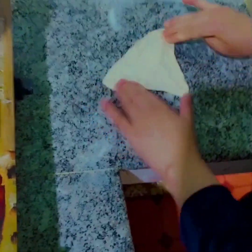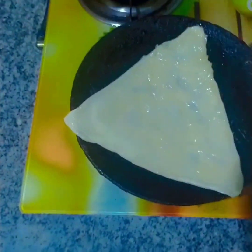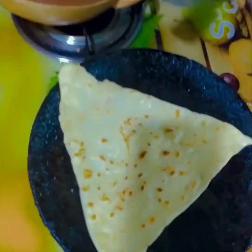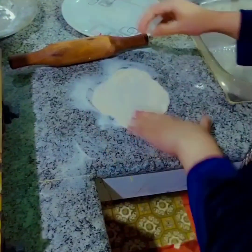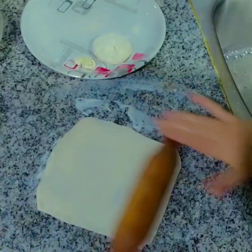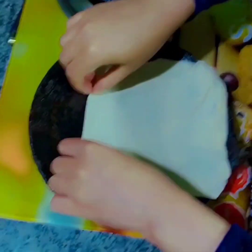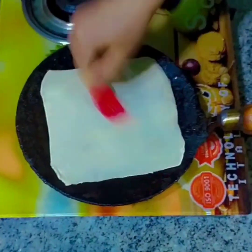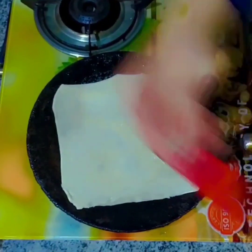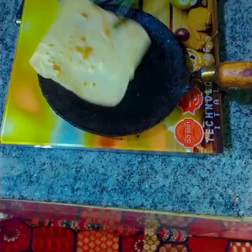اس میں ہم کوئی بھی shape دے سکتے ہیں — triangles, like this. And now we have to make a ball. یہ دیکھیں، اب ہم اس کو square کی shape دیں گے — shape کوئی بھی دے سکتے ہیں، آخر کار تو کھانا ہی ہے۔ Squares, circles, like this. یہ میں تھوڑا oil اور ghee combined اس پہ لگا رہی ہوں so that یہ tasty بن جائے اور دیکھنے میں بھی کافی beautiful نظر آئے۔